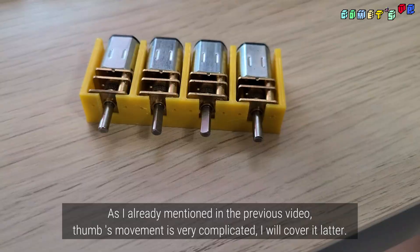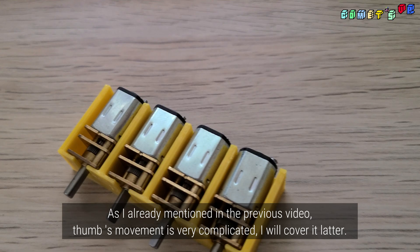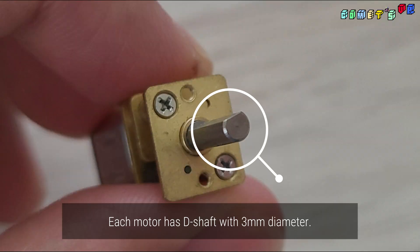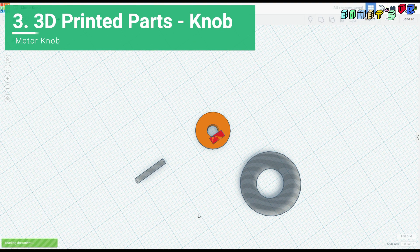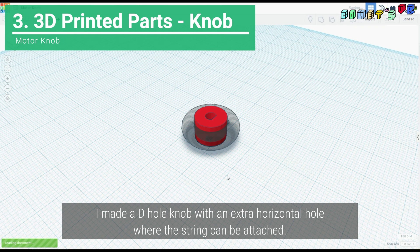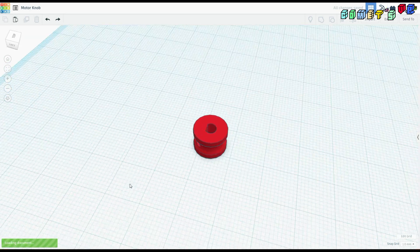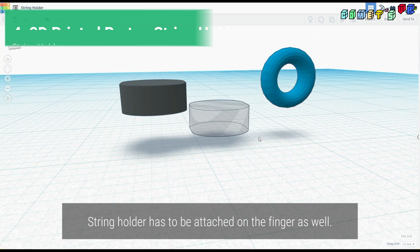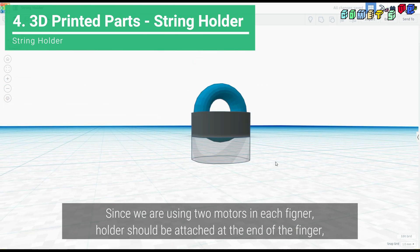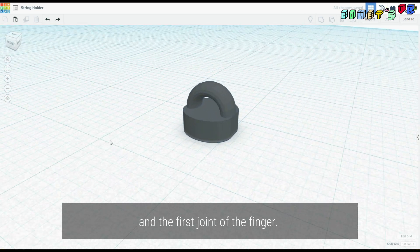As I already mentioned in the previous video, the thumb's movement is very complicated, so I will cover it later. Each motor has a D-shaft with a 3mm diameter. I made a D-hole knob with an extra horizontal hole where the string can be attached. The string holder also has to be attached on the finger, at the end of the finger and the first joint.